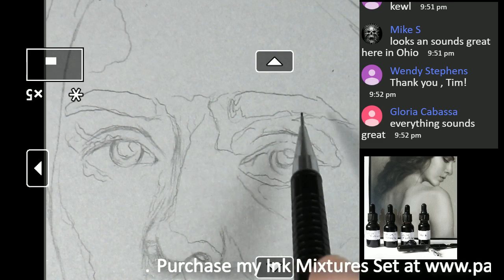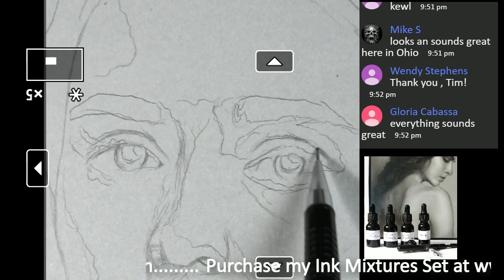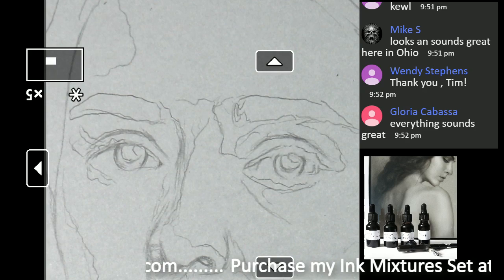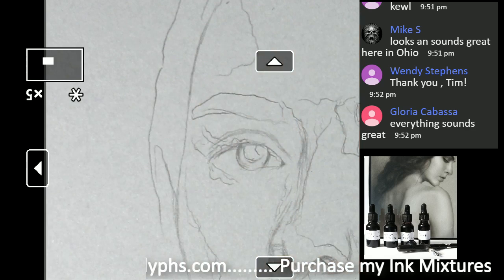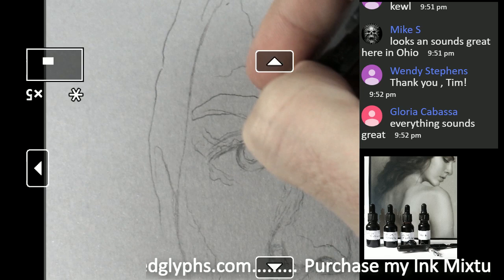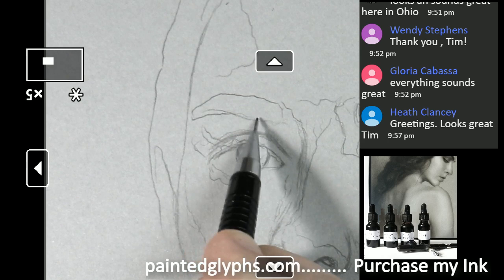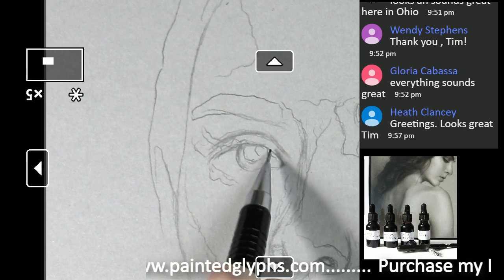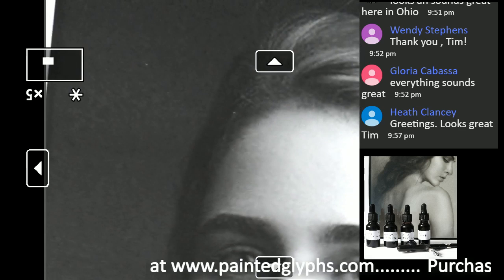You can see how unrefined that eye is — it's pretty much a mess. That's why this drawing stage is crucial — not just important, but absolutely crucial. Let's move on over to the other eye. We just want to really refine this eyelid here.